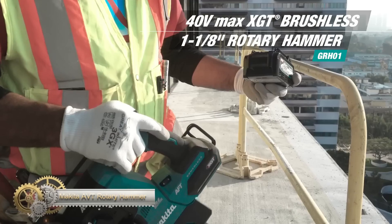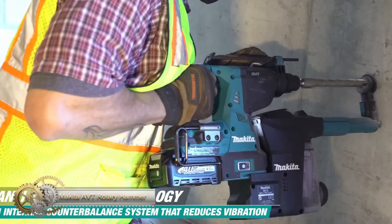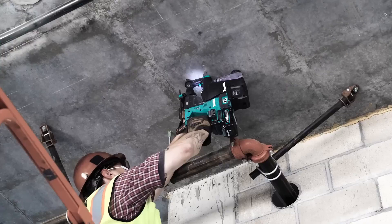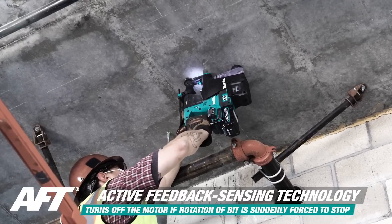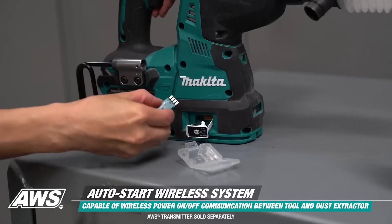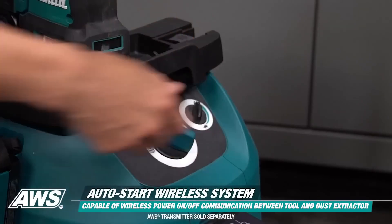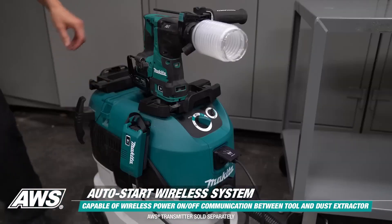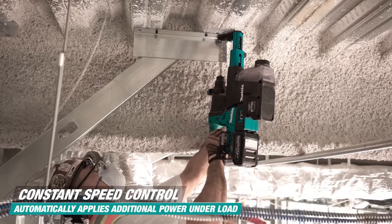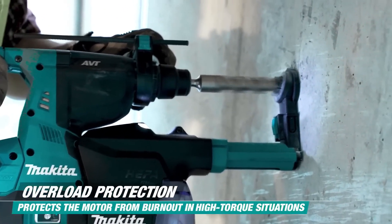The Makita 40V Max XGT brushless 11/8-inch rotary hammer kit is a powerful cordless solution for heavy-load applications. It has a Makita-built brushless motor delivering 2.8 foot-pounds of impact energy with active feedback sensing and anti-vibration technology. The rotary hammer has dust extraction capability with an OSHA Table 1 compliant on-board D-Grip dust extractor attachment, and the auto start wireless system increases productivity on a single charge and reduces noise at the job site.